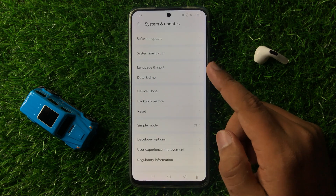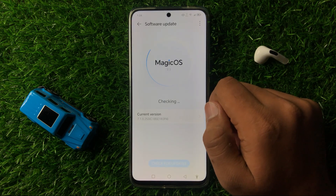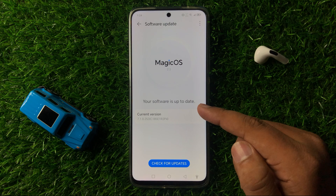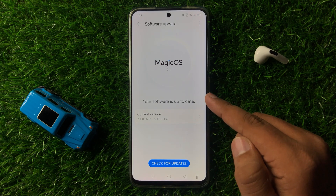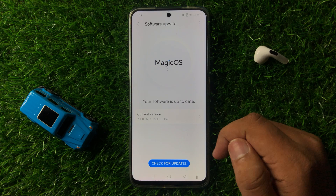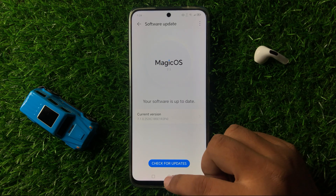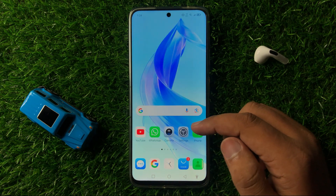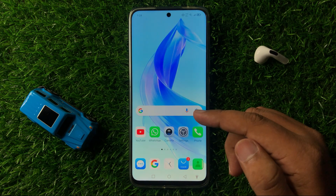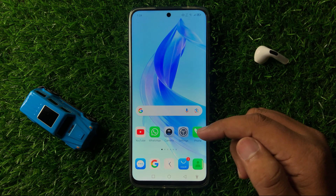In System and Updates, tap on Software Update and check if you have any available update. If you have a pending update, update your phone to the latest version. Updating the software will fix small software glitches like QR code scanner issues. That's how you can fix the QR code scanner not working issue. I hope you liked the video, thanks for watching.